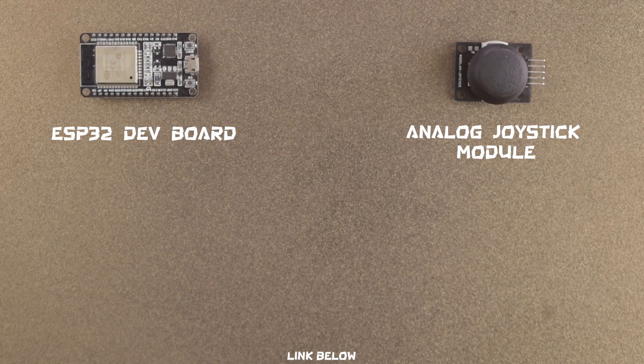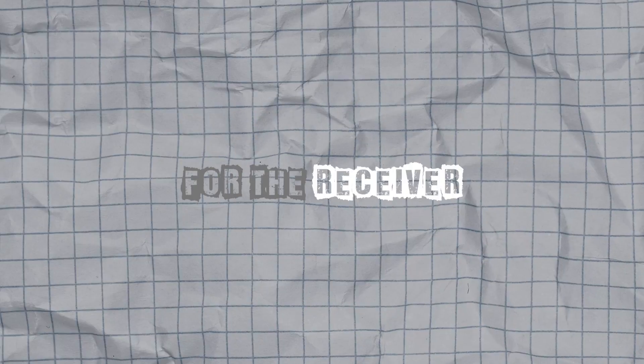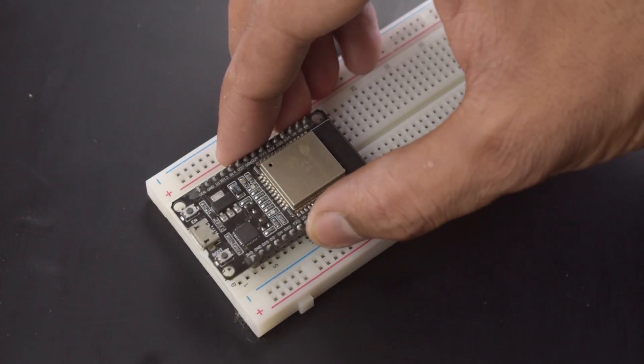To build the transmitter on the breadboard, you will need an ESP32 board, an analog joystick module, a 5k ohm potentiometer, and 4 tactile push buttons. For the receiver, you will need an ESP32 and header pins. And obviously, you will need breadboards and a bunch of jumper wires. Now let's fix the receiver components on the breadboard.